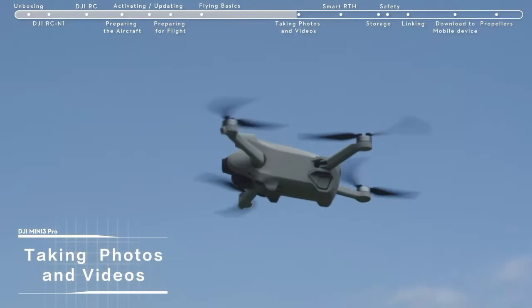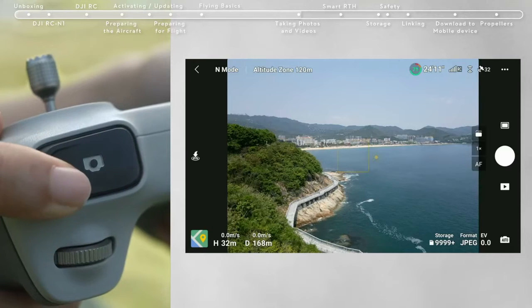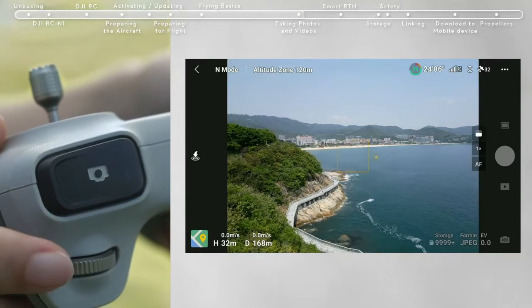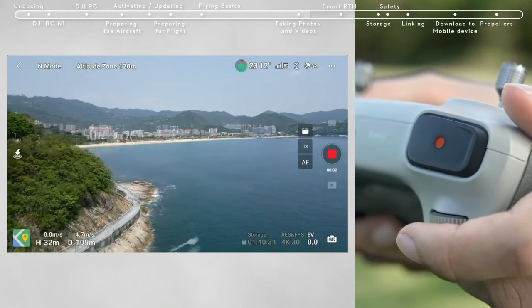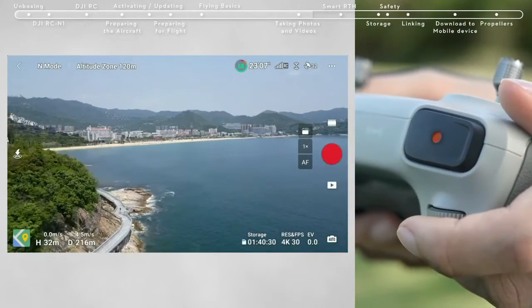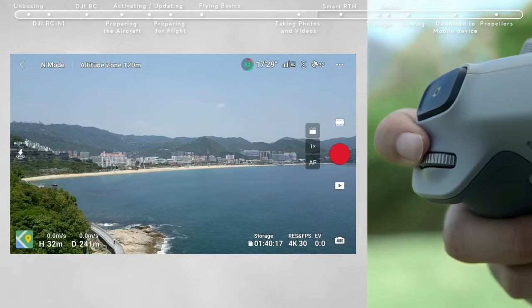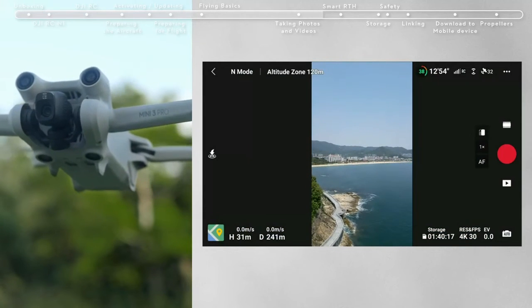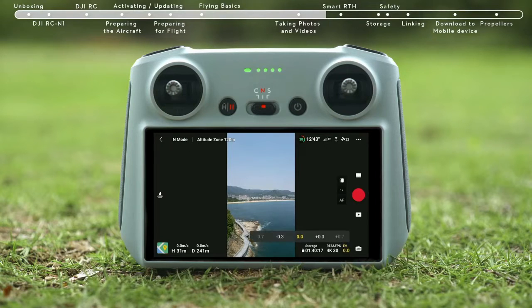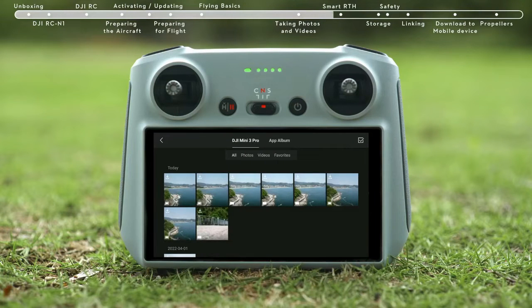Taking photos and videos: locate the button on the top right corner of the remote controller. Press halfway to activate autofocus and press all the way down once to take a photo. The Record button is located in the top left corner of the remote controller — press to start recording and press again to stop. You can adjust the gimbal pitch using the gimbal dial on the left side, and use the dial on the right side to adjust camera zoom. Tap the portrait button on the app interface to enter portrait mode. Tap the camera parameter settings in the bottom right of the DJI Fly app to adjust other camera parameters. Tap the playback icon on the bottom right to view and download your footage.